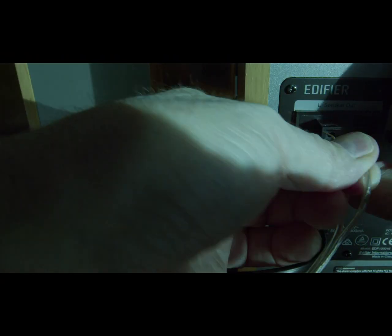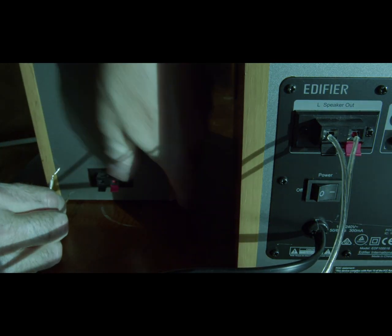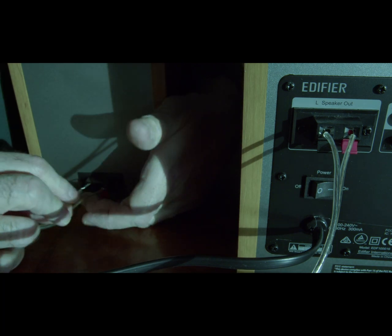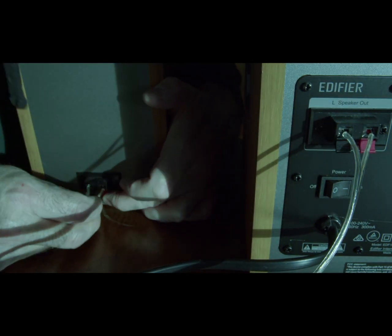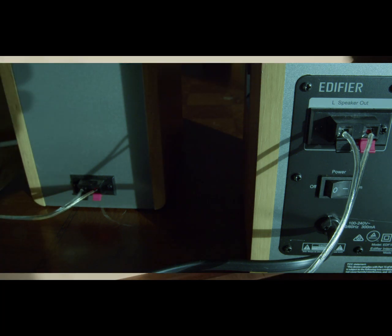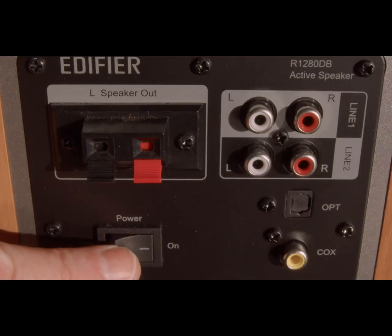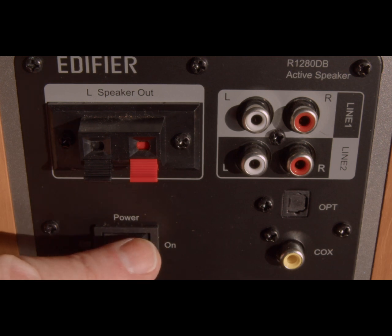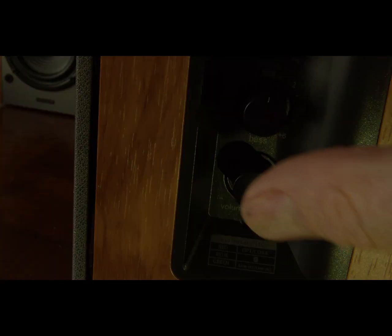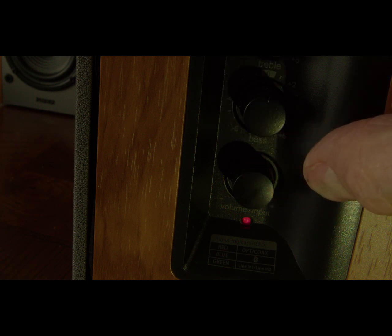Take the speaker wire that comes with the speakers and plug them into the corresponding banana clips on the back of each speaker to get the speakers to work in unison or in stereo. These are active speakers, meaning they need to be plugged into the wall to get power in order for them to work. Once they're plugged in, press the power button, then hold the bottom button on the side panel for three seconds and the power will come on with a red light.